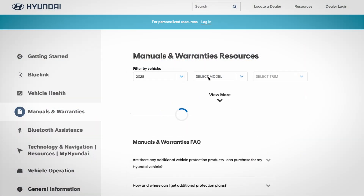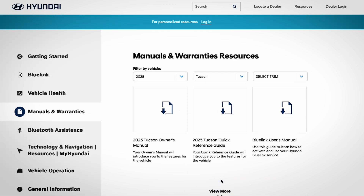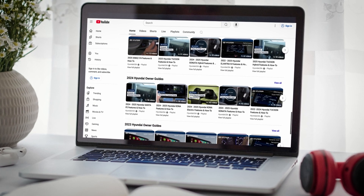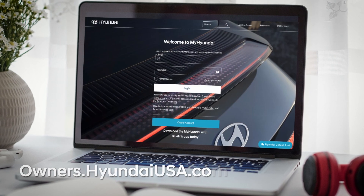Your owner's manual contains more information on Remote Smart Parking Assist 2 and other convenience features. Please be certain to read it to learn more about them. For more helpful information on your Hyundai, be sure to explore the how-to guides on the HyundaiUSA YouTube channel and at MyHyundai.